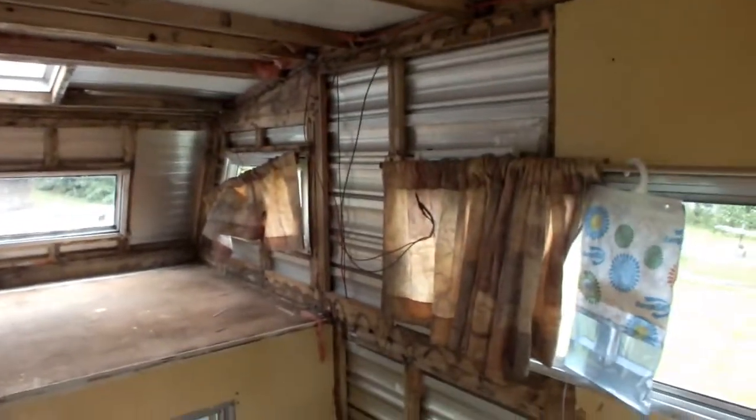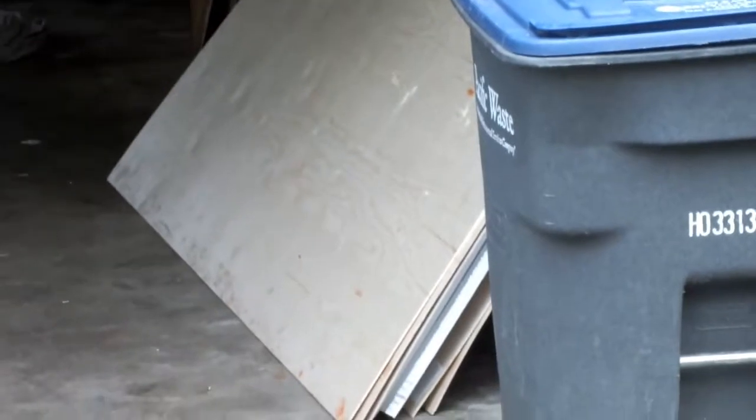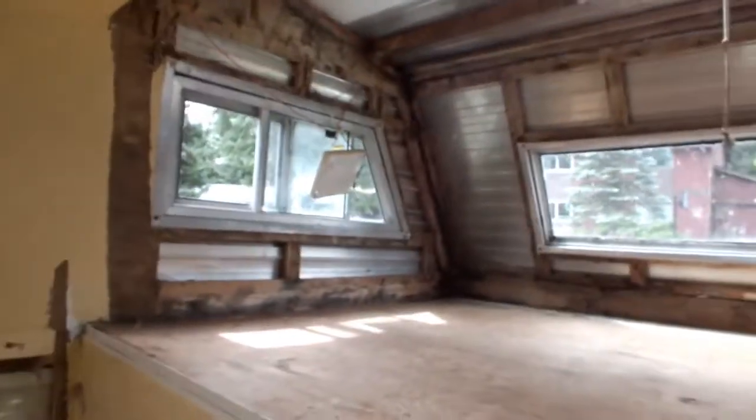This is as far as we got. Got some holes and the water damage kind of stopped right about in this area. Still got some more prep to do. All this was pretty black and moldy.